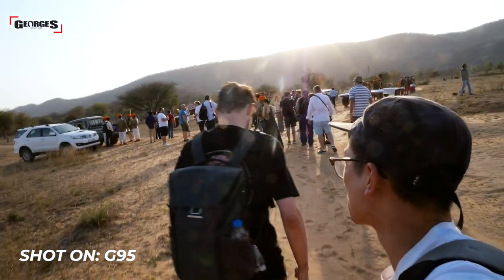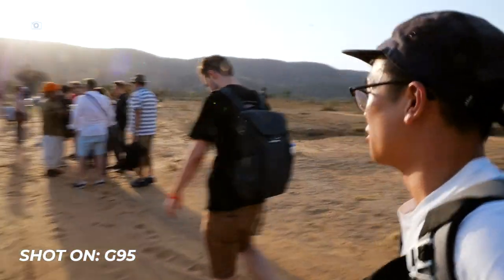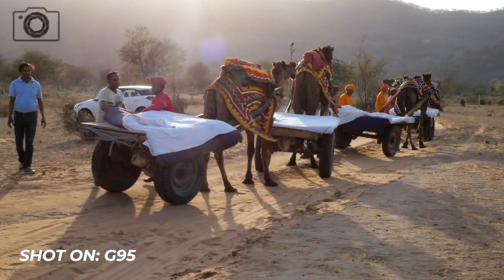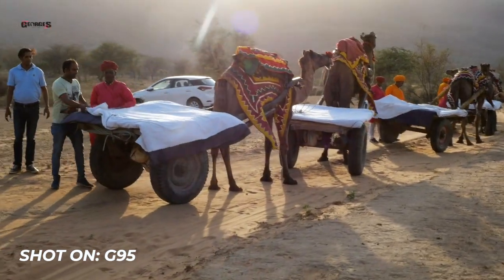Right now we are super off-road and it's really putting the stabilization to the test. We've just landed in what looks to be Africa, but it's definitely India — we've got some cattle waiting for us.